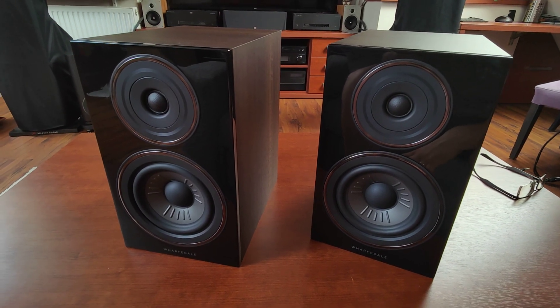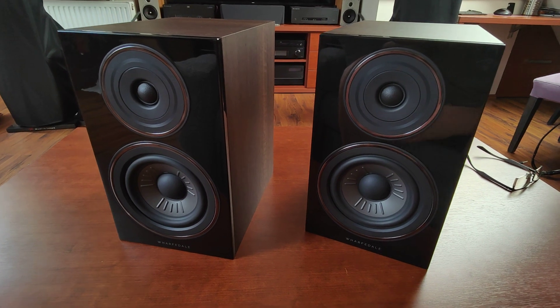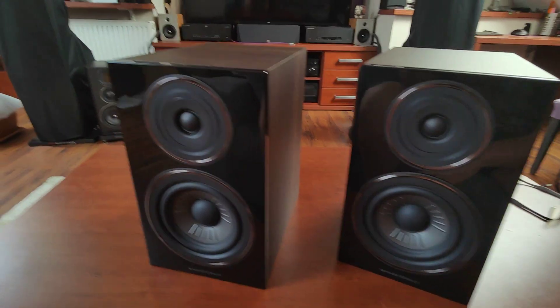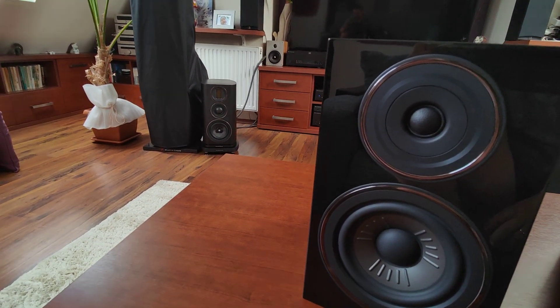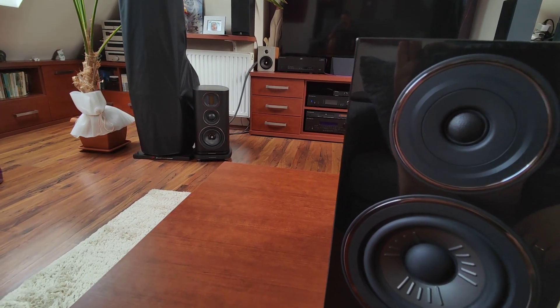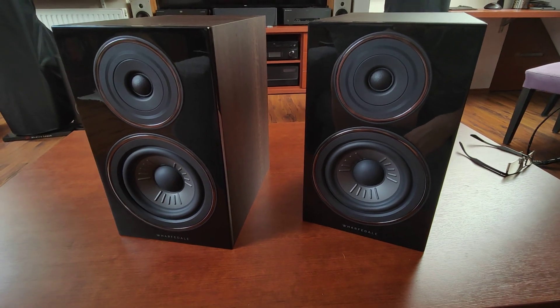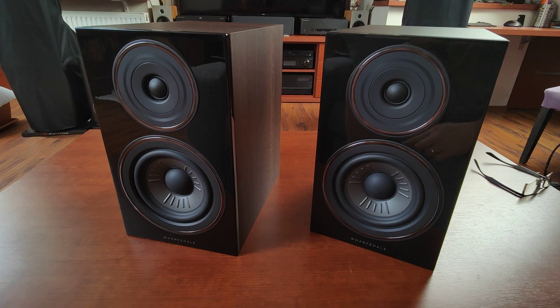They're that good. Highly recommended. If you buy them, enjoy them. If you own them, share your experiences. You may see another Wharfedale review — yes, we have another one and I like them also. Enjoy the rest of the day. Goodbye!